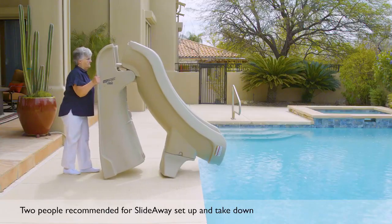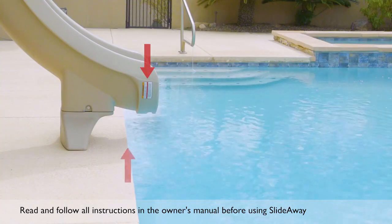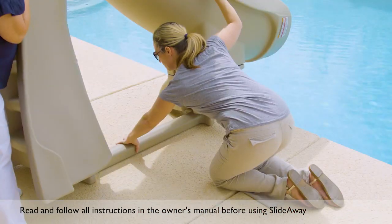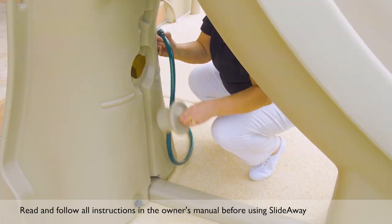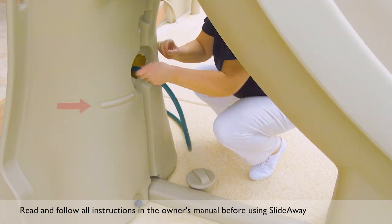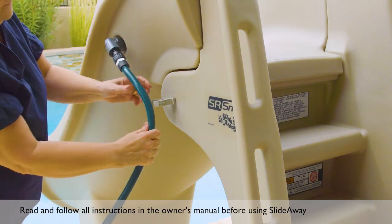Roll SlideAway onto the deck and align the sides of the runway to ensure that the exit safely overhangs the pool. Then place the brace under the slide. Next, fill the base of the slide with a garden hose to the minimum fill line. Start the splashing fun by inserting the garden hose at the top of the slide.